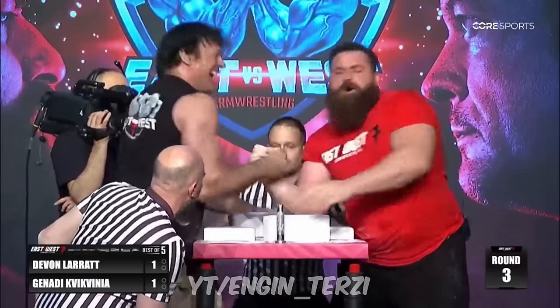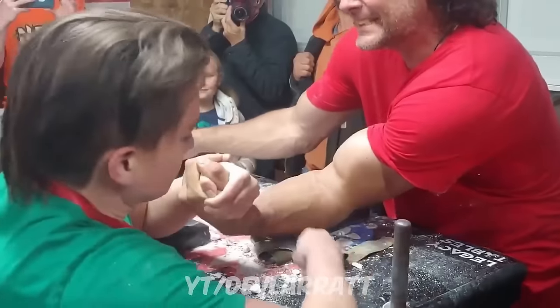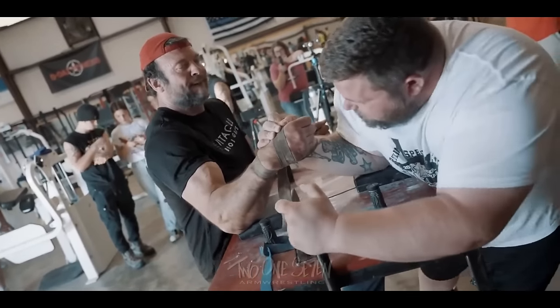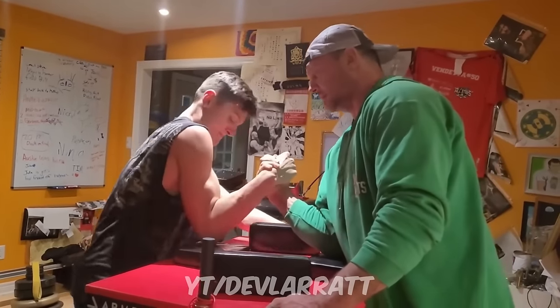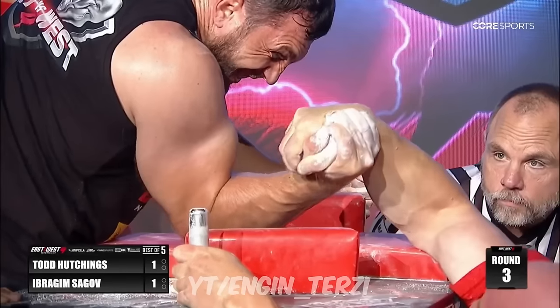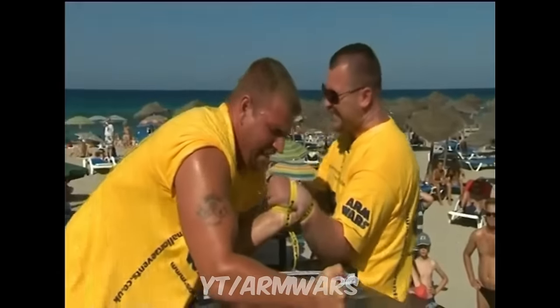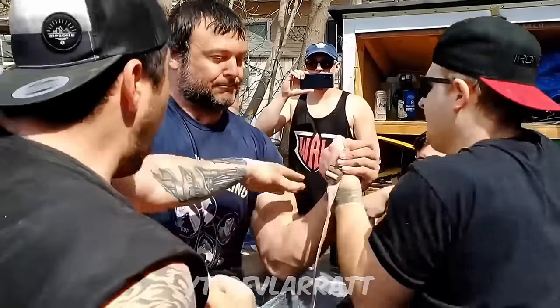The biggest objection I have, and one I think would be shared by others, is that there is no range of motion in this lift. One might think that over time this will limit the amount of hypertrophy in Devin's arm, and therefore ultimately limit the amount of strength gains — but it seems to be working out for him so far. My interest in seeing the effectiveness of this training style tested continues to grow, just eight days out from today.